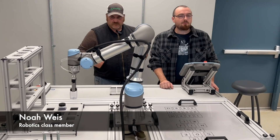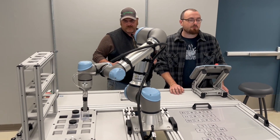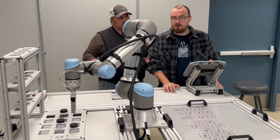This is an introduction to robotics — basically learning how to program and troubleshoot robot arms. Industry is using a lot more robots nowadays, so it can't hurt to get on the ground floor.